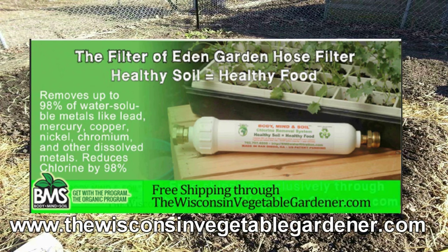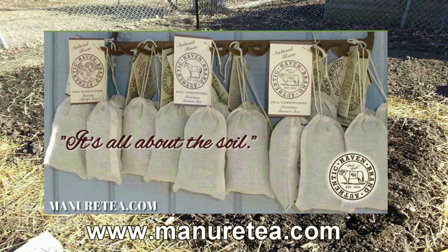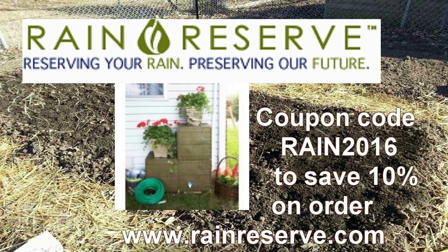Don't poison your soil with municipal water — attach a Body, Mind, and Soil hose filter. Free shipping exclusively through WisconsinVegetableGardener.com; just click on the Body, Mind, and Soil icon. Authentic Haven Brand soil conditioner for the home gardener: easy to brew, 100% organic. Visit MinerTea.com. Rain Reserve — reserving your rain, preserving our future. Manufacturing rainwater capturing capabilities. Visit RainReserve.com and use coupon code RAIN2016 to save 10% on your purchase.